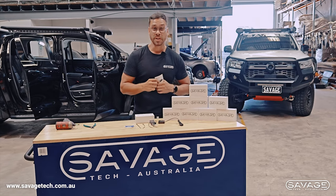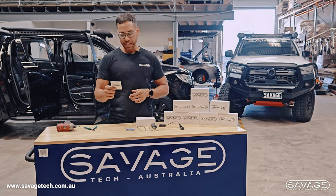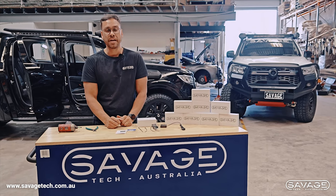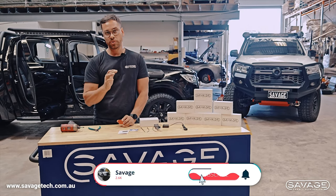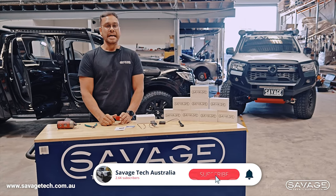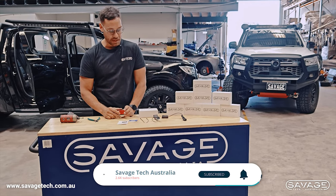Throttle controllers — everyone's been asking about them. They want them because they're a very popular thing on the market these days. Everyone wants them, and the good thing about them is they do improve the throttle response. Ours are in stock and we're going to show you how to install them.